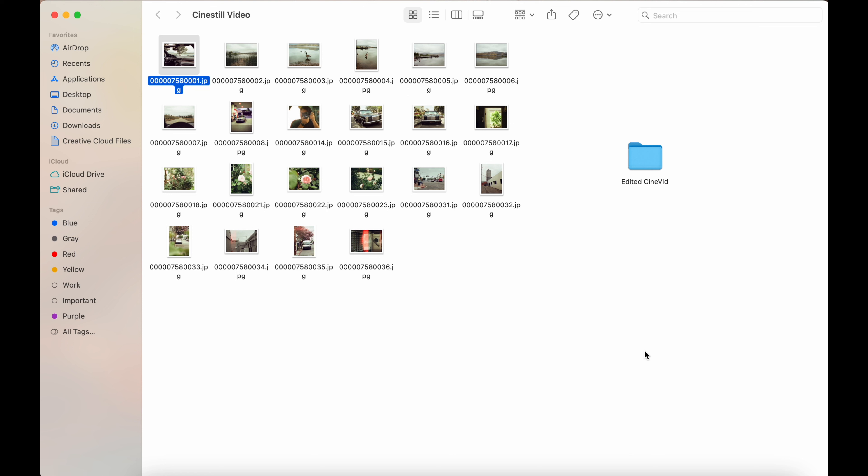Hey guys, Jayden here back with another video. Today we're taking a look at some of my personal photos from the first roll of film I had, which is the CineStill 400D. Hope you guys enjoy them.